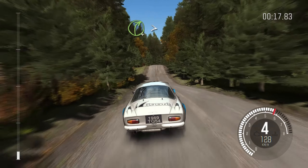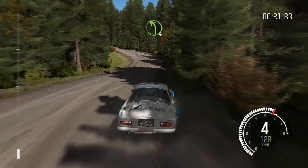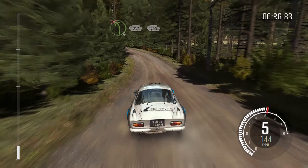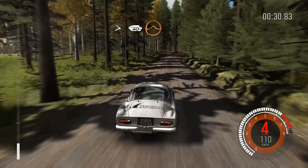And right 4 half long tightens, and left 4 into middle over long crest, into left 4 over 80 don't cut, 60, caution right 3 long stay mid, tightens over crest, 60 long, crest jump maybe.